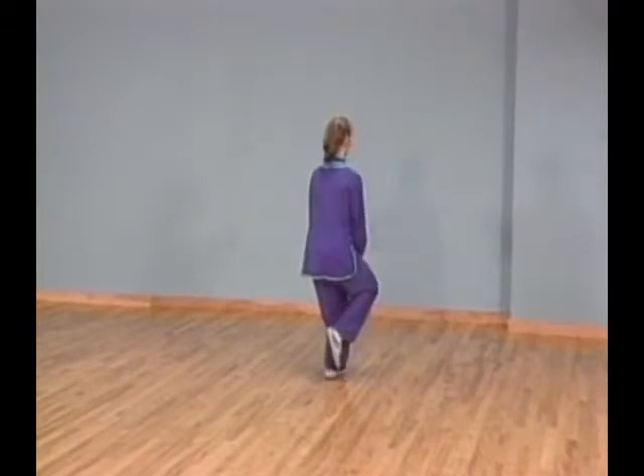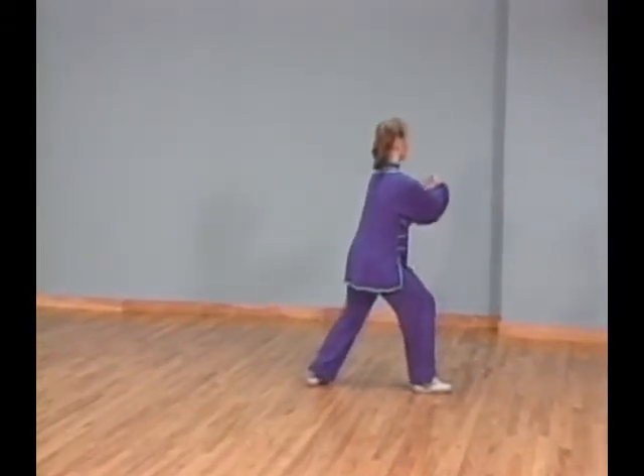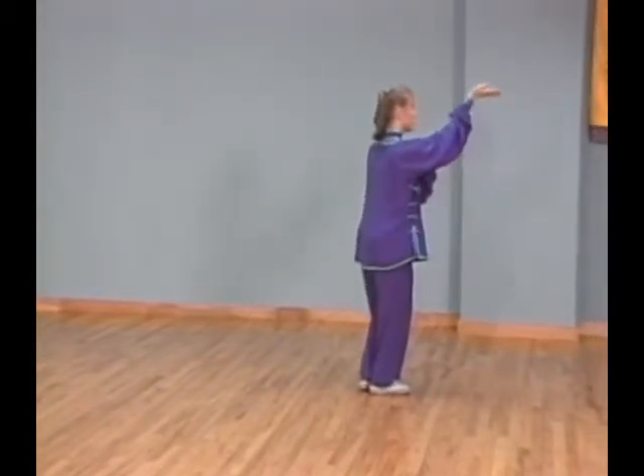Then step to your upper right corner with your right foot into bow stance while you extend both palms forward. Shift all your weight forward and touch the ball of your left foot next to your right.